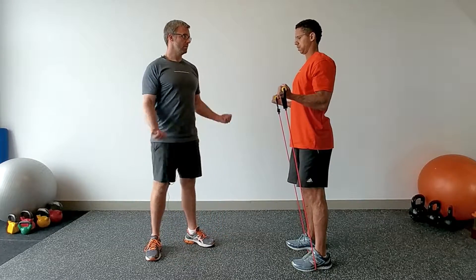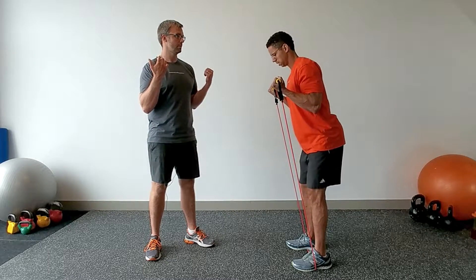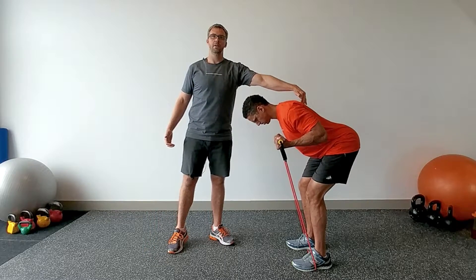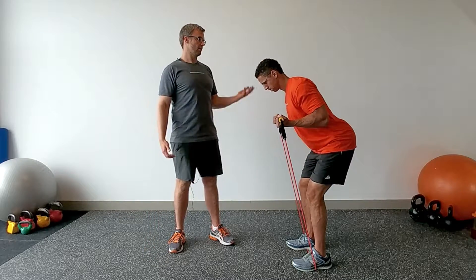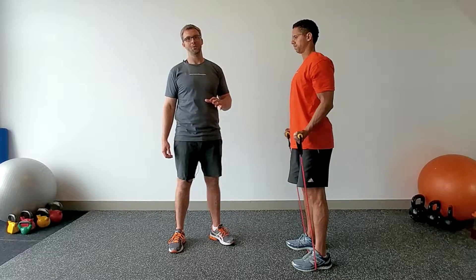Now how are we breathing here Jonathan? Breathing out as you pull up, inhaling as you drop. Elbows nice and high, draw the shoulder blades together. And then how are we breathing as we extend ourselves up? Breathing out again. Good. In a way that's natural for you, so make sure you don't hold your breath.